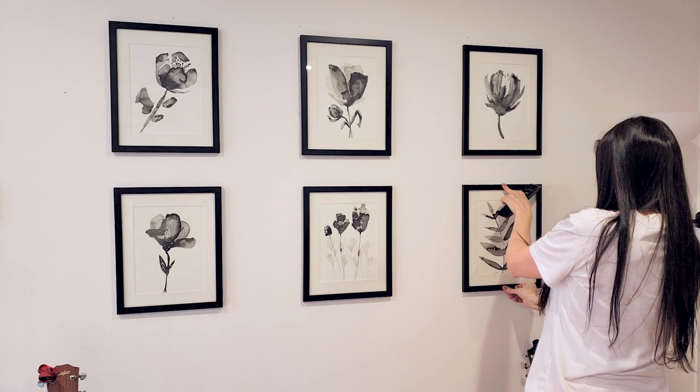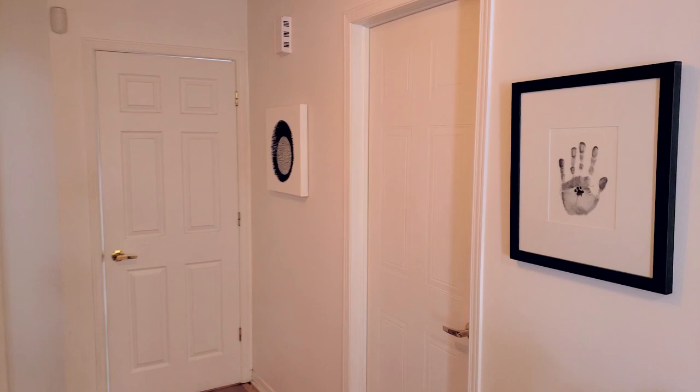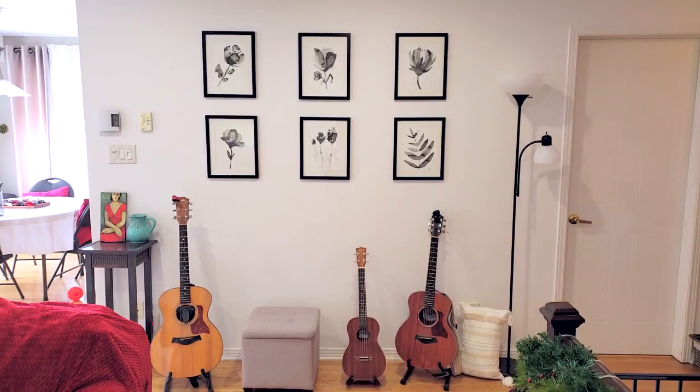Here it is. I really like how it works with my other artwork. I have a lot of neutral black and white art pieces in this space, and this gallery wall works really nicely without being too overwhelming with too many colors.